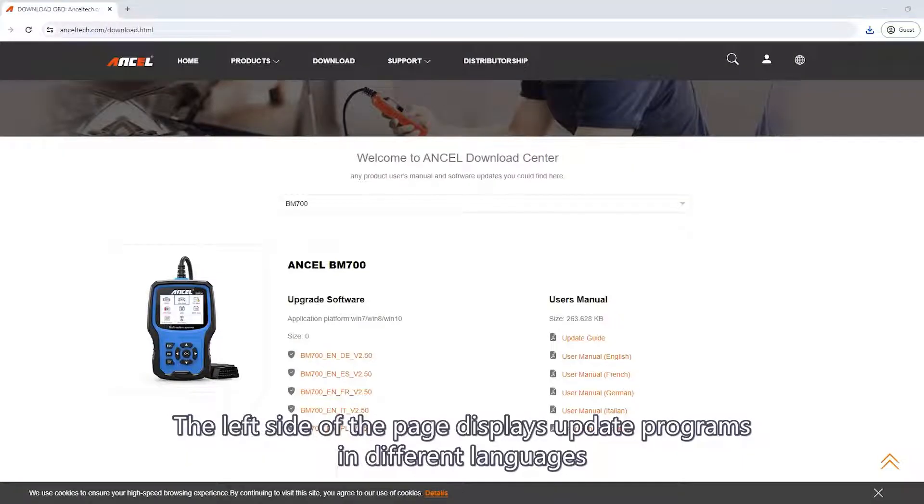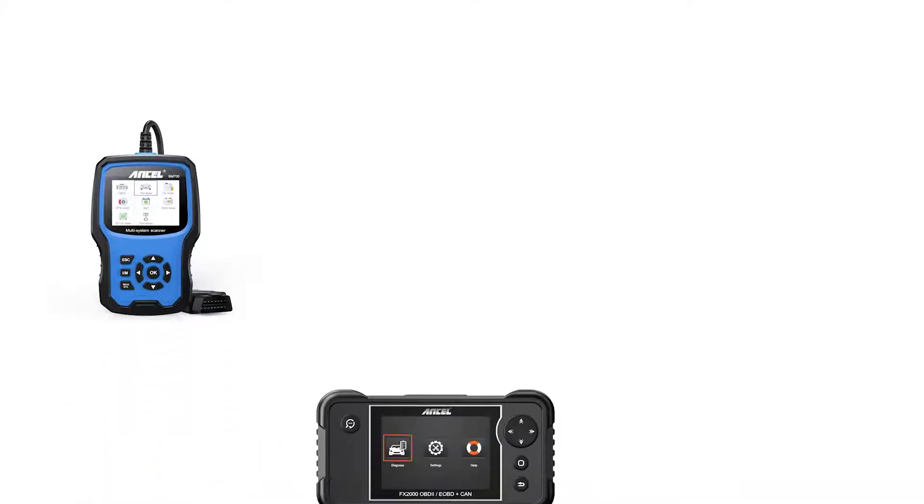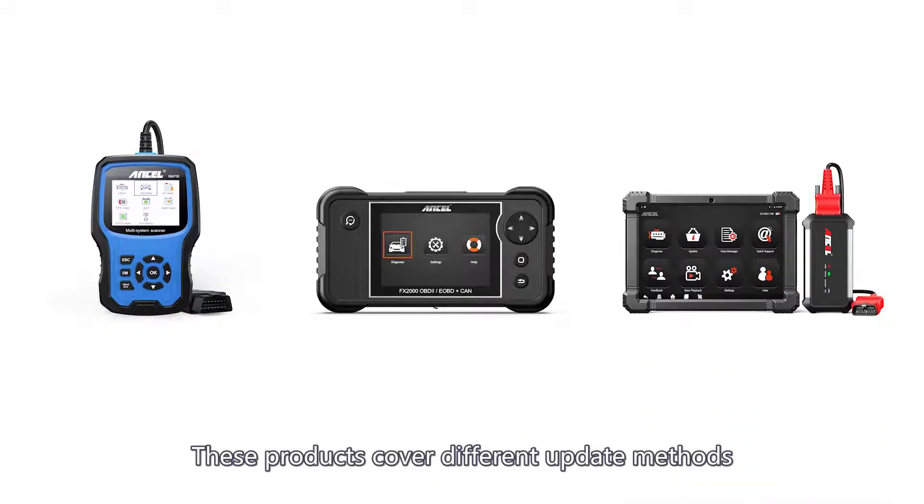The left side of the page displays update programs in different languages. In this video, we will demonstrate how to update the BM700, FX2000, and X7HD. These products cover different update methods.